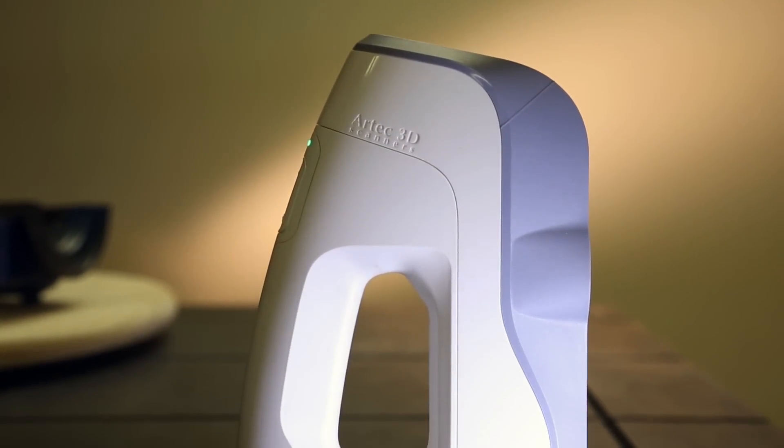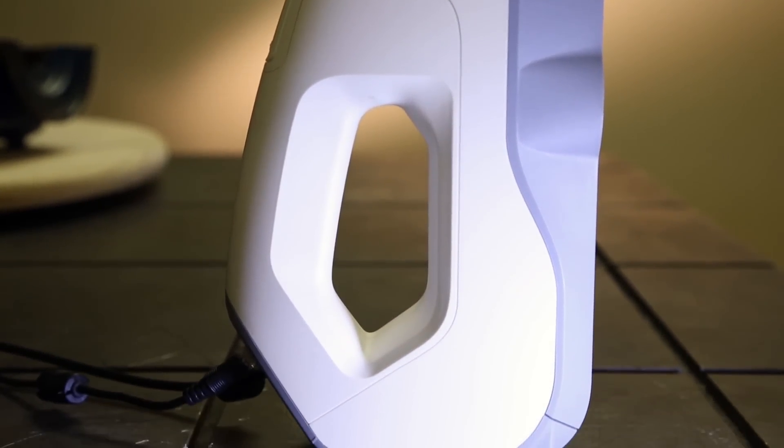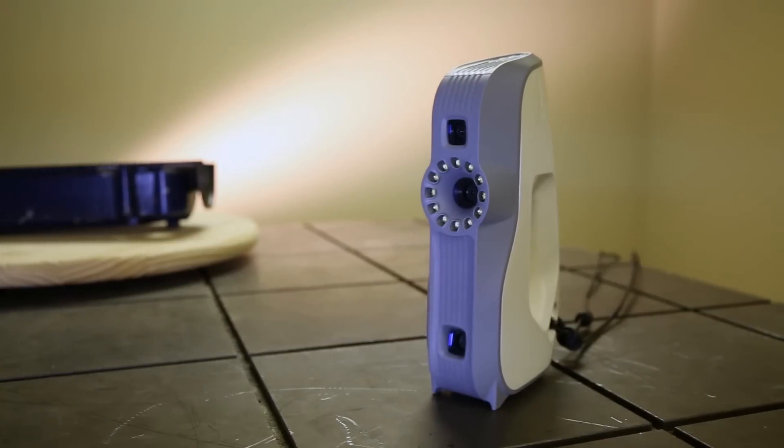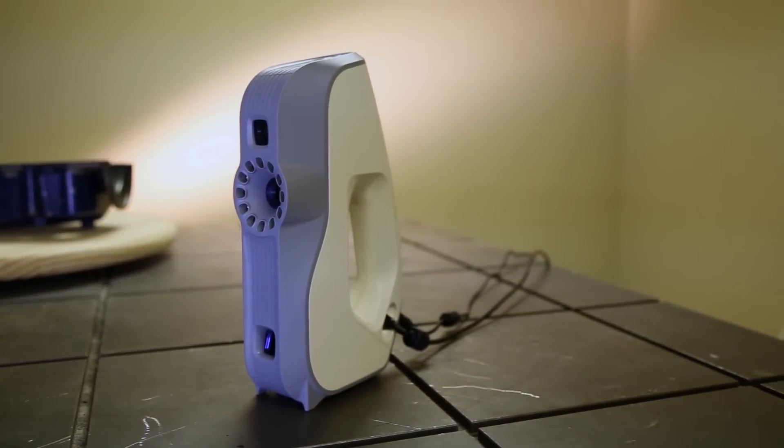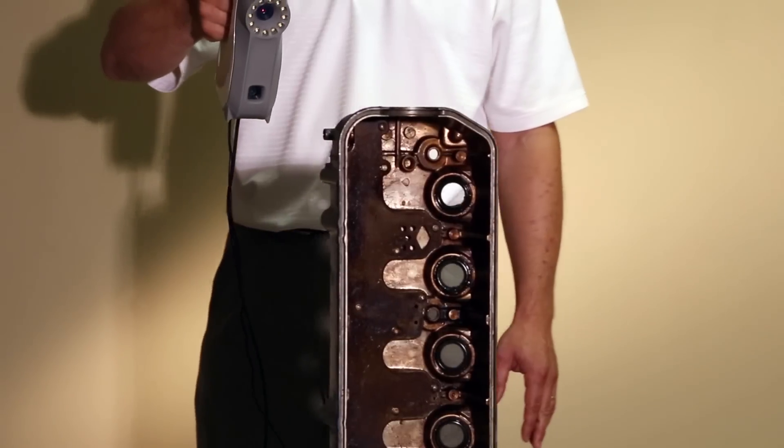The AVA is a structured light 3D scanner that is a lightweight, portable solution for a wide range of applications, including reverse engineering, design, heritage preservation, and 3D body scanning.